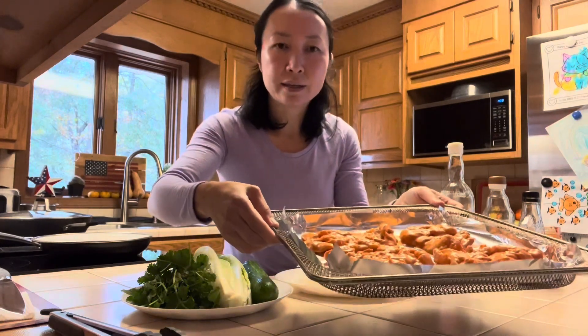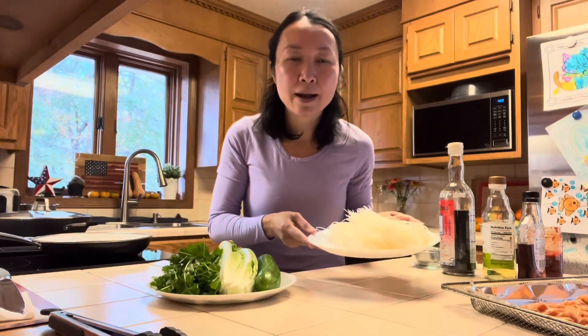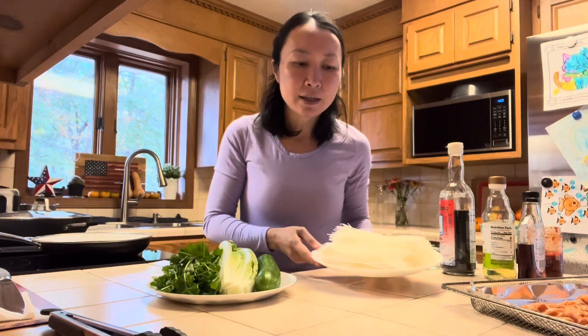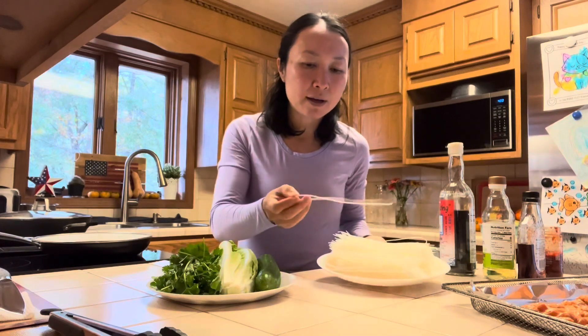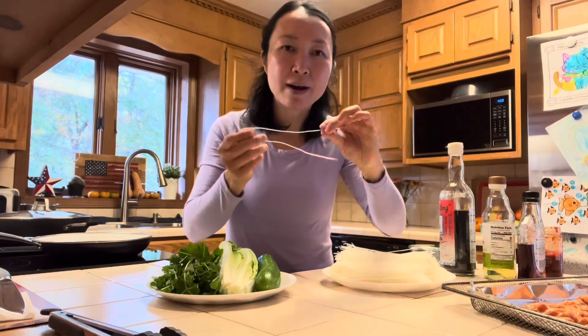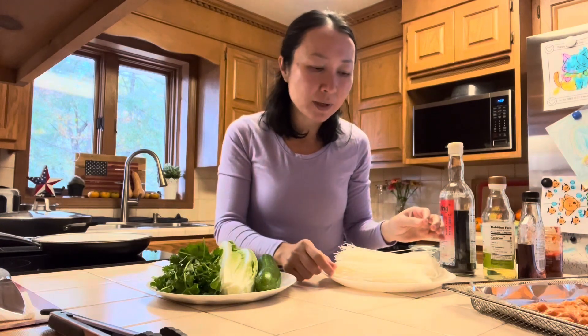Here's the chicken that I marinated this morning. I also have 200 grams of dried vermicelli noodles — they could be called rice sticks or rice noodles, but look for the ones that are completely round. Some of the flat ones are also labeled as rice noodles, but they're meant for a noodle soup dish.